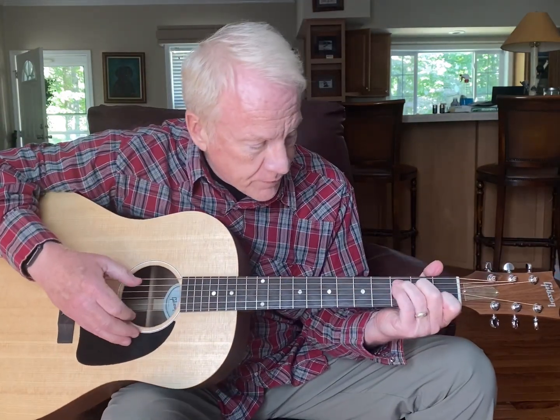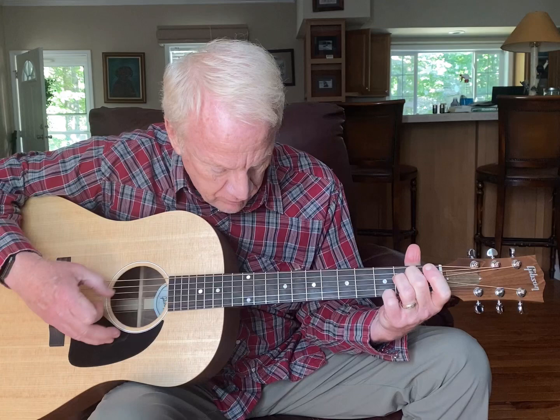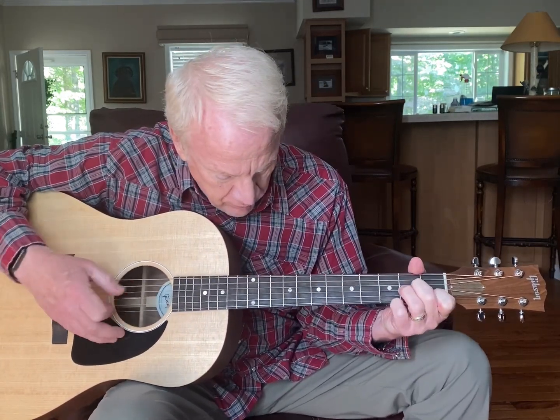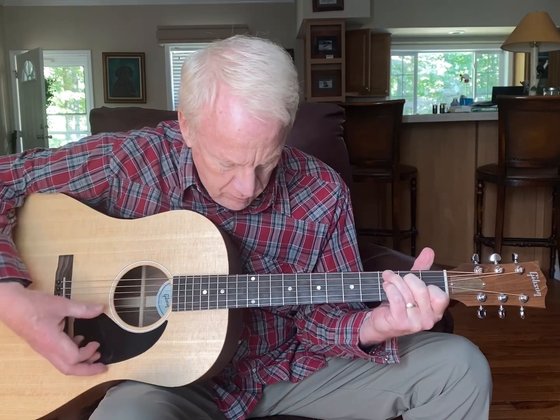And then lastly, a little finger picking.